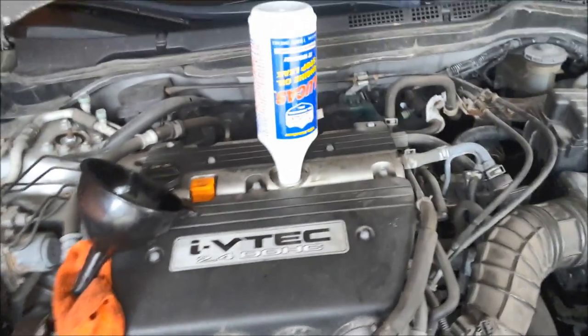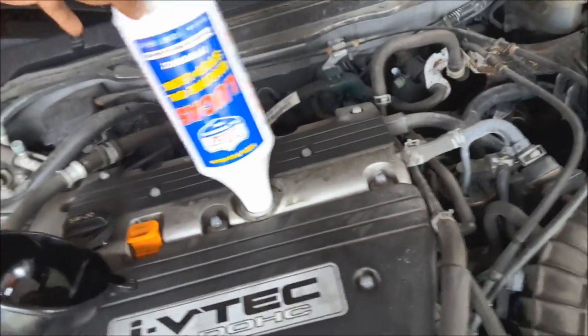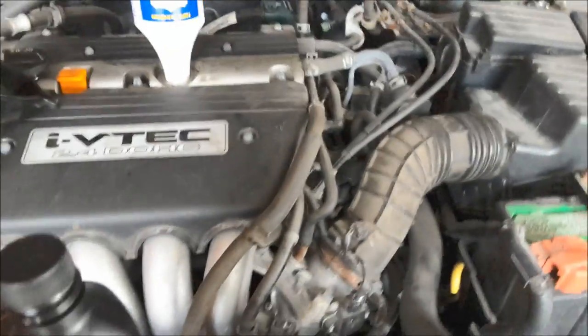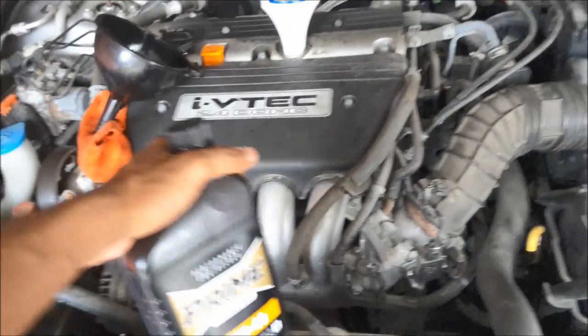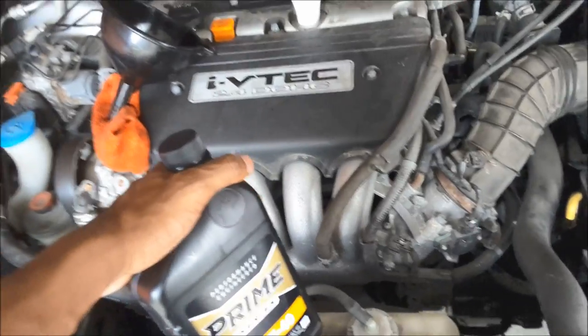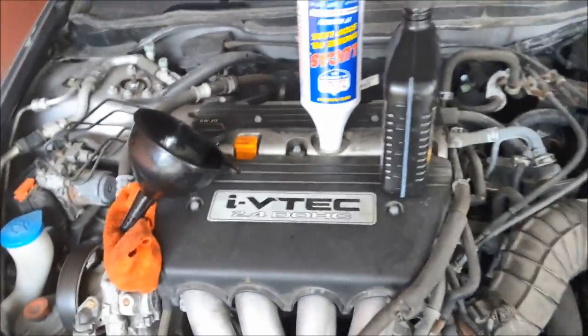I had to switch to my tablet so it may look a little different. All you want to do is put the Lucas in here. Like I said, I use 10w40 for my cars. When you're done putting the Lucas in, crank the car up, let it run for about 30 seconds, turn it off, and go ahead and start checking your oil.